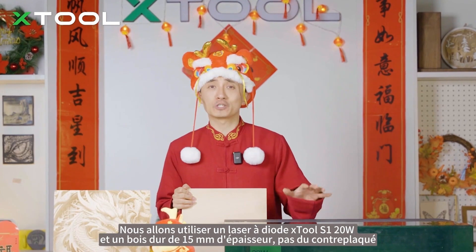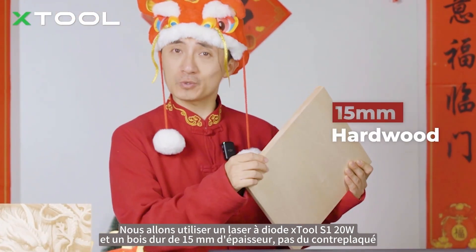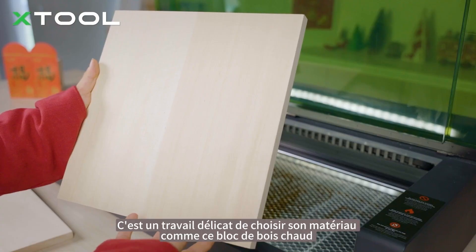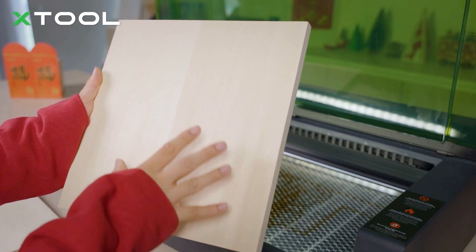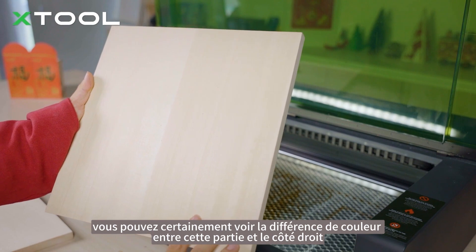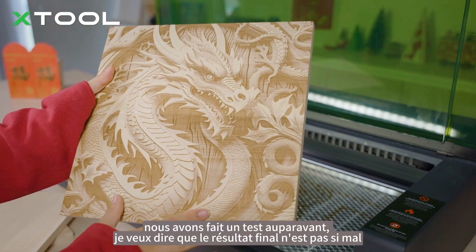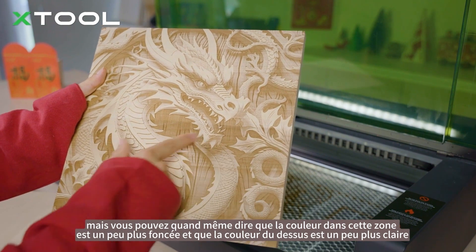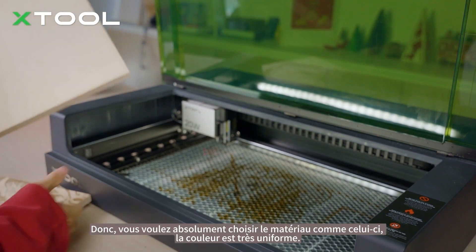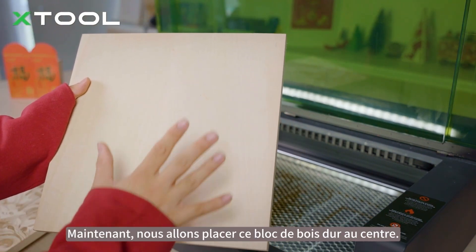We're going to use the xTool X2X1 at 20 watts of diode laser and a 15mm thick block of hardwood — not plywood. It's tricky work to choose your materials. You can tell the color difference between parts of this block: this area is a little darker and the top is a little lighter. You definitely want to choose material where the color is very even.